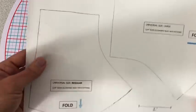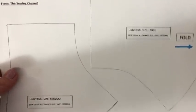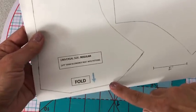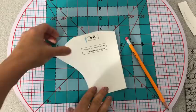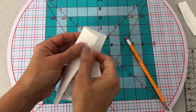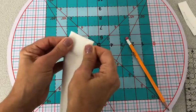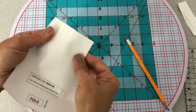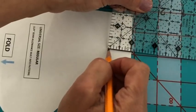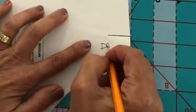Now that that's taken care of, let's go ahead and cut our pattern piece out — either the universal regular or the universal large. You don't have to do this next step, but I'm showing you how I folded in half in the wing area where the dart is going to go, and I'm going to make a one inch mark just as a visual so you can see how far down we are going to dart these.